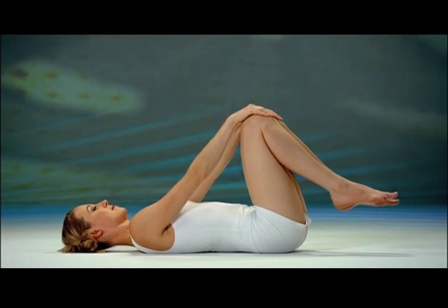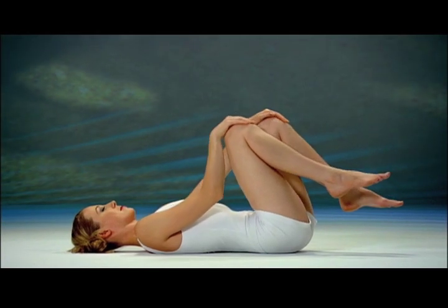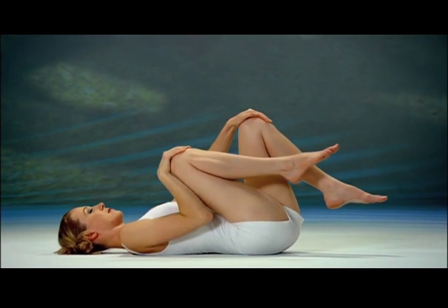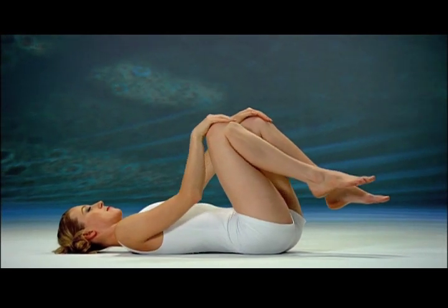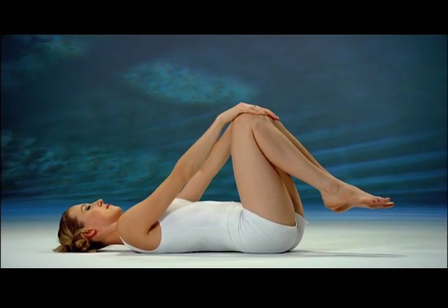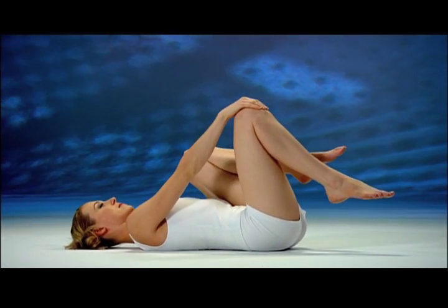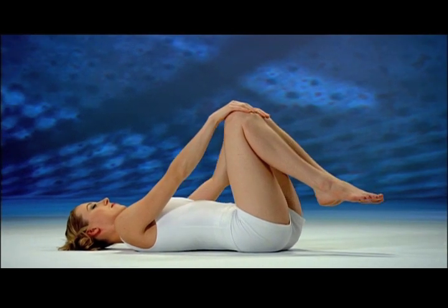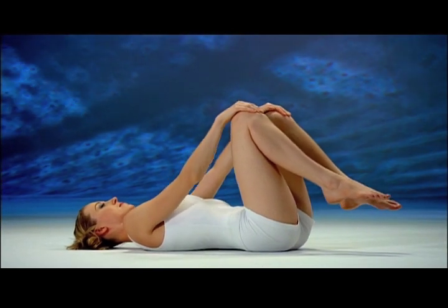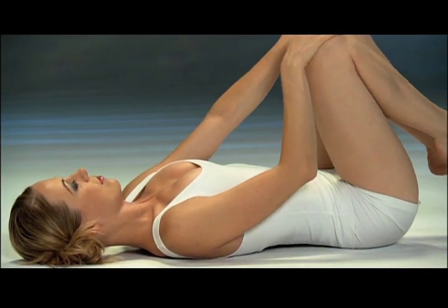Inhale in position and expand your chest. Exhale, belly in, bring the right knee toward your chest. Inhale, move your right knee away to arm's length, thighs parallel. Exhale, belly in, bring the left knee toward your chest. Inhale, move your left knee away to arm's length, thighs parallel. Exhale, tighten your belly, right knee in, chin down. Inhale and expand the chest, right knee away.